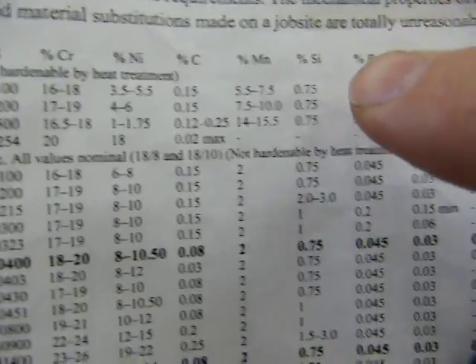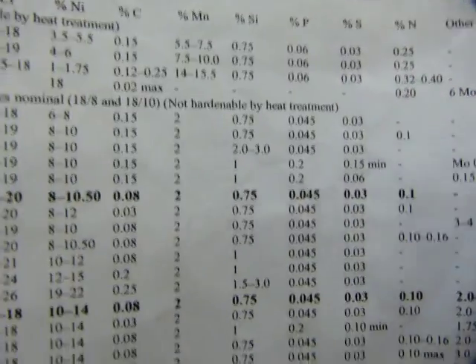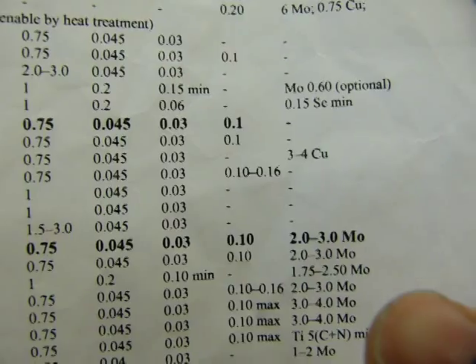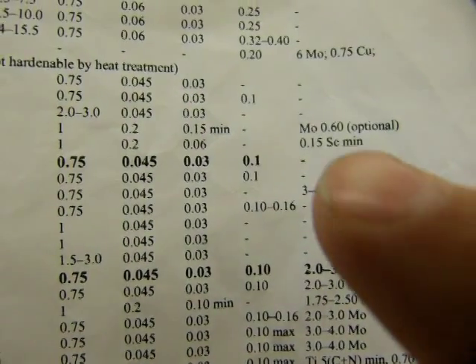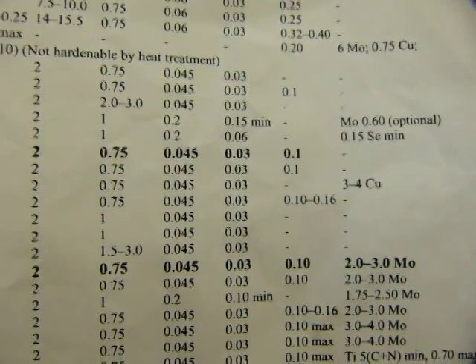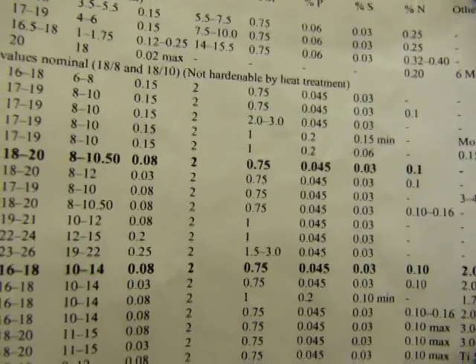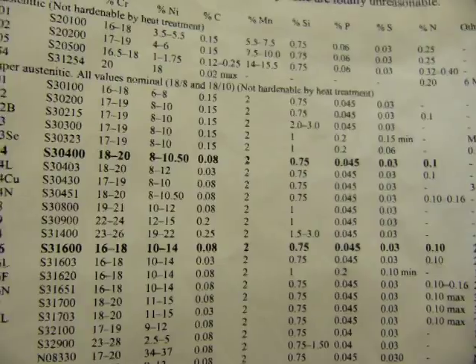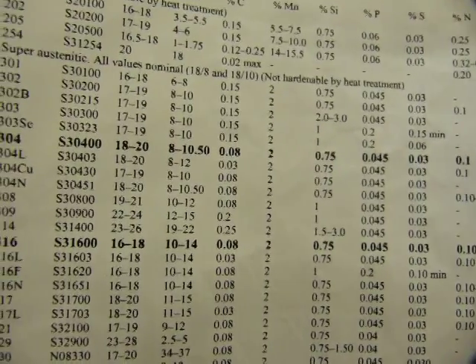But there are other elements that make up the stainless steel as well. In the other column you can see copper, molybdenum, and selenium listed there. So there are many stainless steels that can be made, and 18-10 doesn't quite describe a single one.